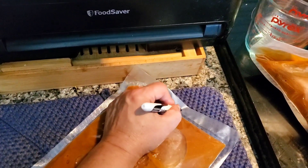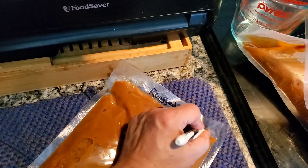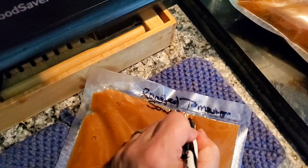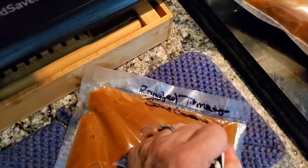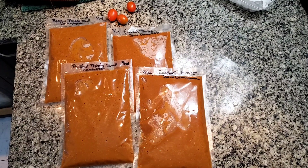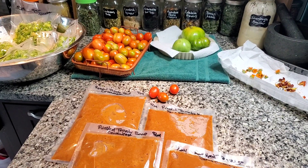I got all of that concentrate from about a hundred tomatoes — it was a lot of tomatoes for just that small amount, but I did concentrate it so it'll be easier to store. I didn't want to can it, and adding those vegetables really prevented me from being able to water-bath can it anyway. I labeled them all and put them in the freezer.